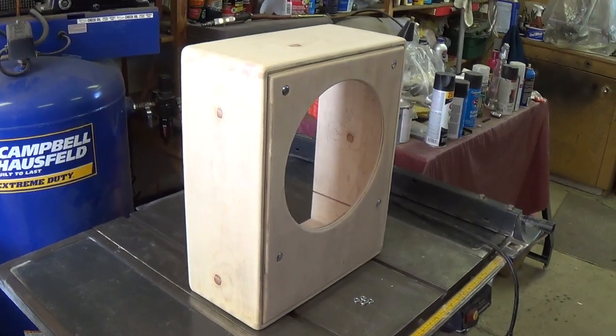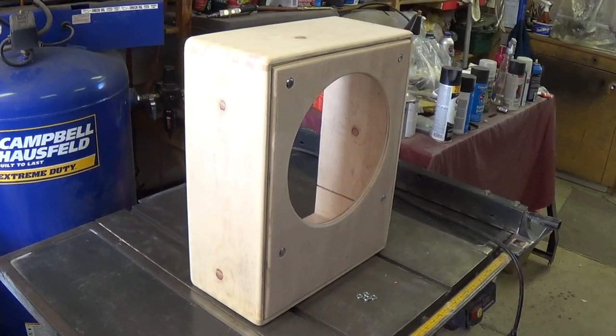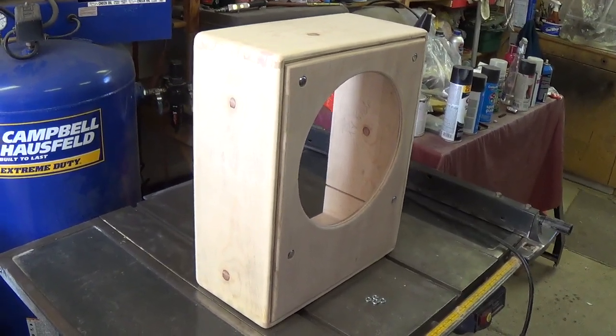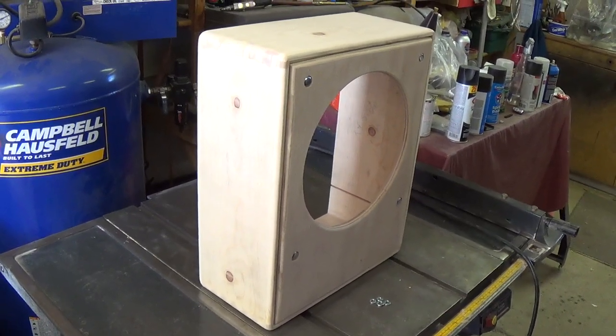Greetings out there in YouTube land and welcome to our Part 3 video in the Mystery Amp series. In this particular episode, we're going to design and construct an aluminum chassis for our amplifier cabinet.